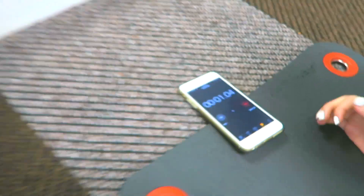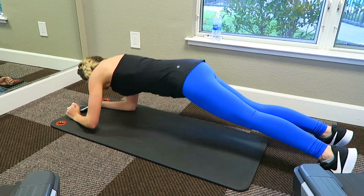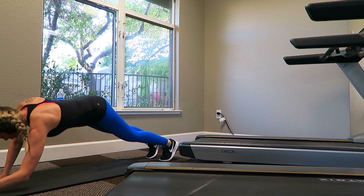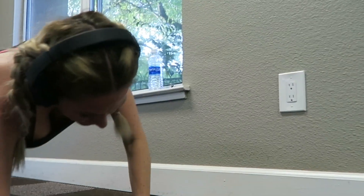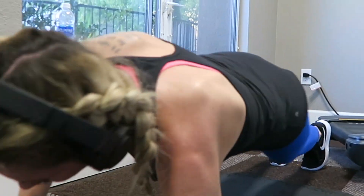I set my timer and do these plank push-ups — I don't know exactly what they're called, but I do them for 30 seconds on one side of my arm pushing up, then repeat on the other side. I do three sets of that. I love this workout because you can do it literally anywhere and it works out a lot of different parts of your body.